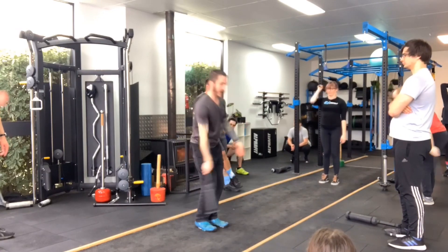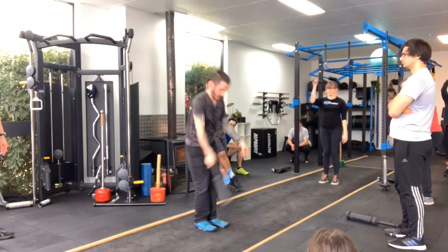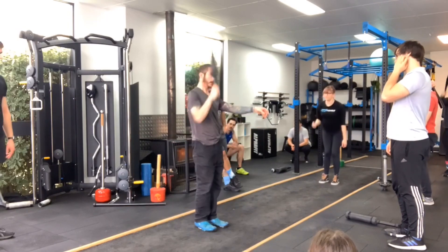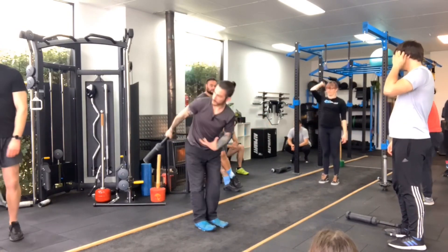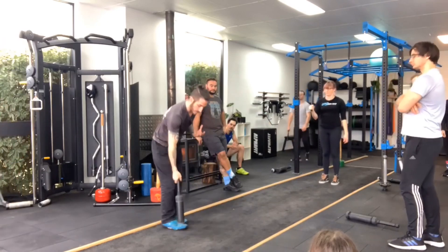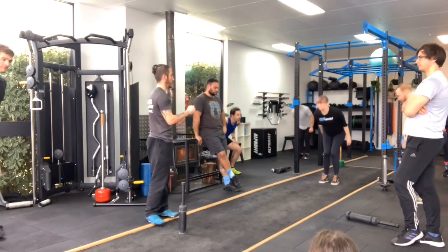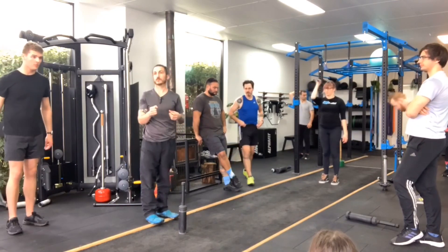So I'm relaxed, I grip, I'm relaxed, I grip, I'm relaxed, I grip. Because if you stay with a movement that is going that fast while gripping as hard as you can the whole time, you'll be lucky to see about two minutes.